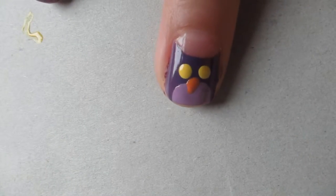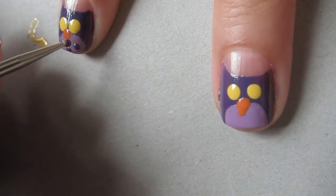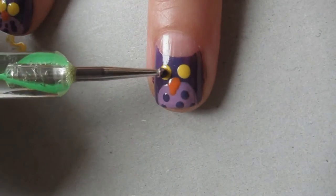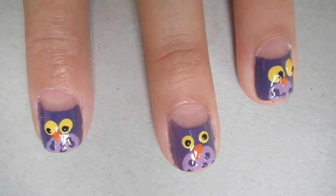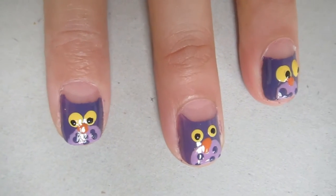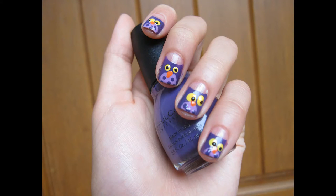I next used a smaller dotting tool dipped in orange to make the nose — it's basically just an upside-down triangle. Then I used the same dotting tool to make some dots on the owl's chest, and I also added in some pupils for the owl's eyes. This is what it looks like once it's completed.